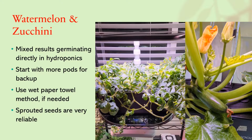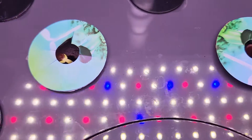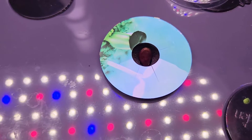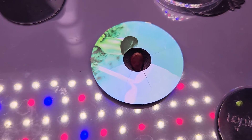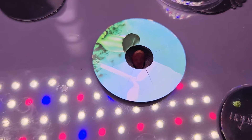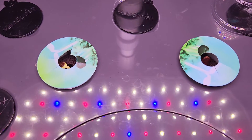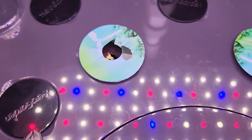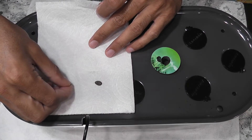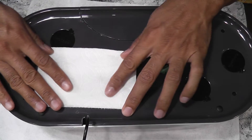Then watermelon and zucchini — I have mixed results with these seeds. Some varieties just worked straight in AeroGarden but some varieties struggled so much. So if you want to start these seeds directly in AeroGarden, start with multiple pods for backup assuming at least one of them will work out, or just go with the wet paper towel method and pick the seedlings that look healthy and reliable.